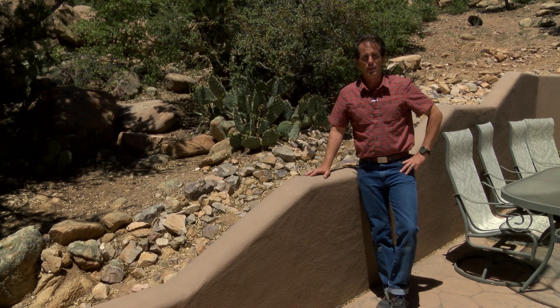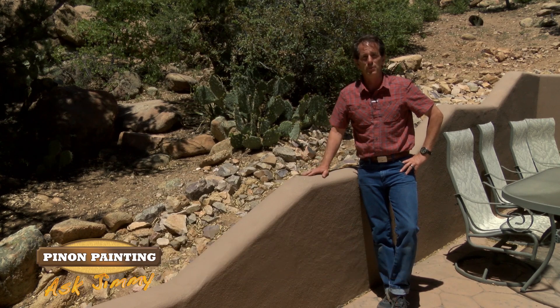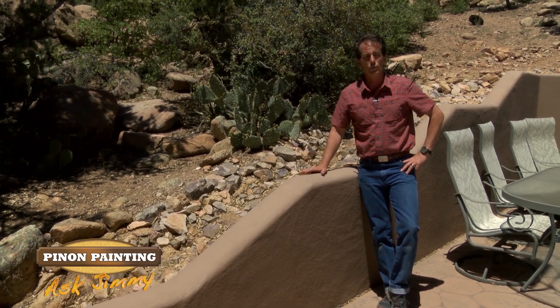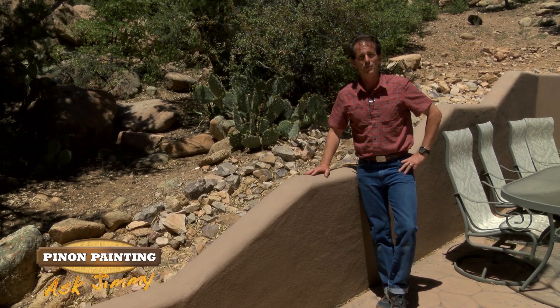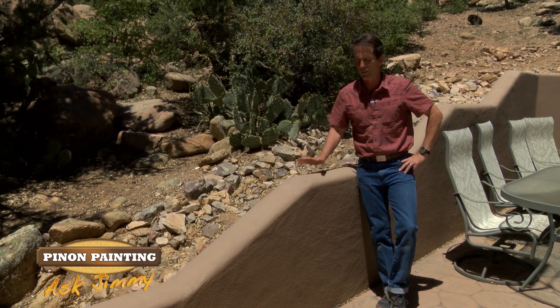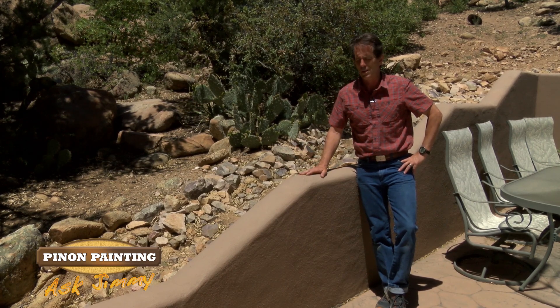Water damage to stucco happens often, and the biggest culprit is flat paint. Most homes here were painted with flat paint, and even satin paint, if left long enough and allowed to fade, actually becomes flat. Flat paint always allows moisture to transfer through it.